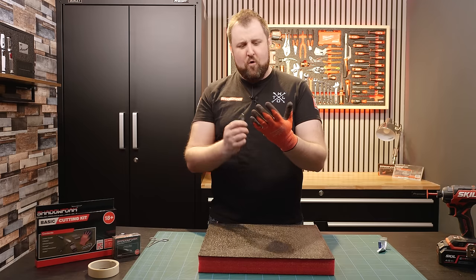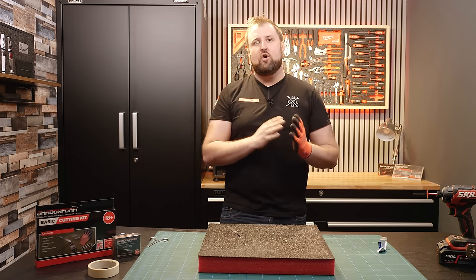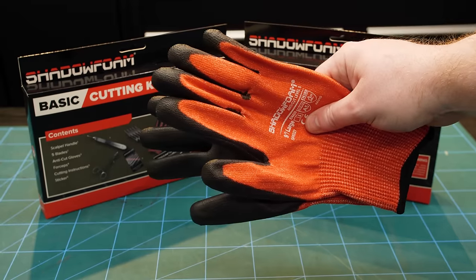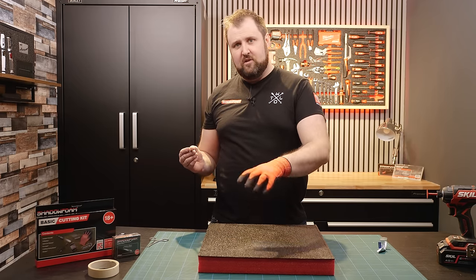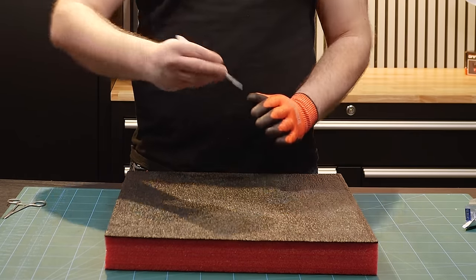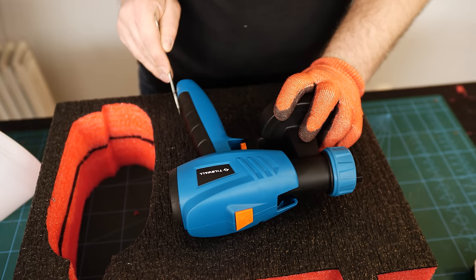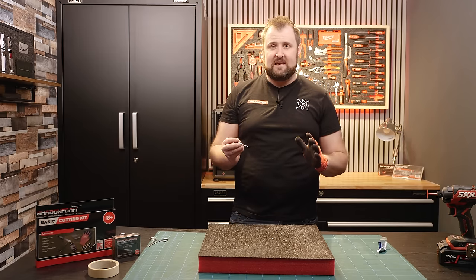Always wear the anti-cut gloves. I tend to wear one glove on my left hand. All of our cutting kits come with a pair, left hand and right handed. But at a very minimum, the hand that is holding the object needs a glove on. Typically I don't wear a glove on the hand holding the scalpel because it gives me a little bit more movement, but the hand holding the items has to have a glove on — it's so easy to cut yourself, it's so quick with a scalpel.